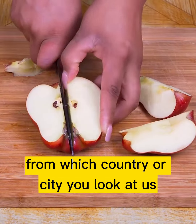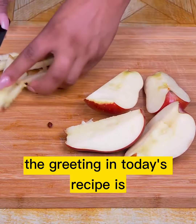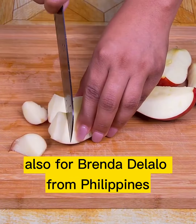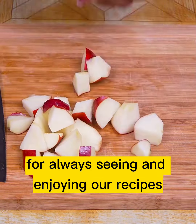Meanwhile I would like to know from which country or city you are watching, to send you a special greeting in the next recipe. The greeting in today's recipe is for Oladil Iduwu from Nigeria, also for Brenda Delalo from Philippines, and Liza Payton from Australia. Thank you very much for always watching and enjoying our recipes.